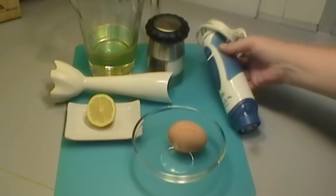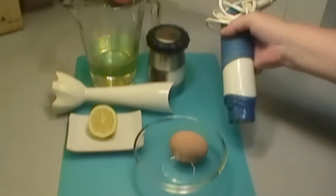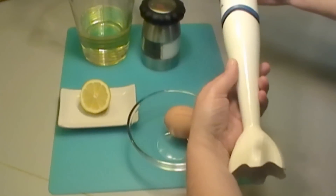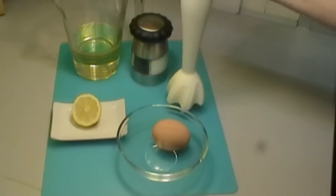Now what we need here is a mixer. You can get these almost anywhere. This one has a base which you can just pull off and put straight into the dishwasher, which is very easy to use.